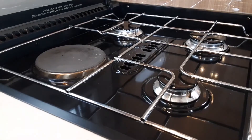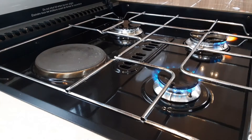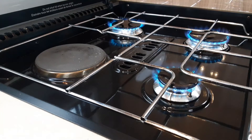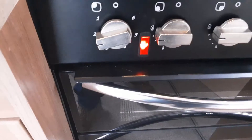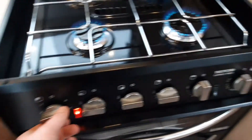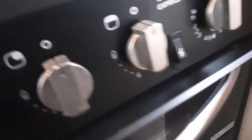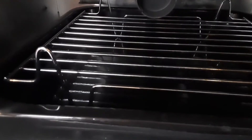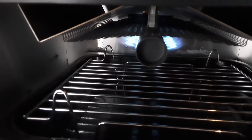Next we're going to the hob to show everything's working. With gas connected, we can ignite it up — one ring lit, two rings lit, three rings are lit on the hob itself. The electric ring is a bit harder to show but I'll turn it on and show you the light is on — the light has come on to show the electric ring is warming up. I'll show you the grill next, working on gas.